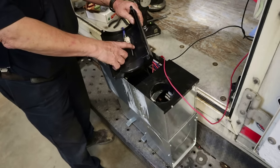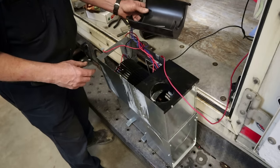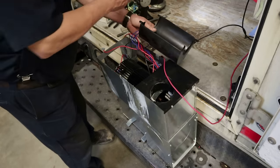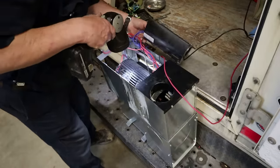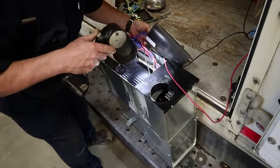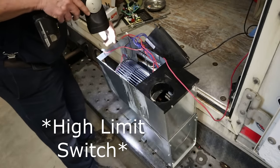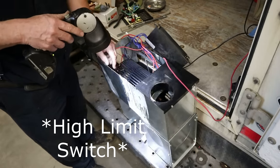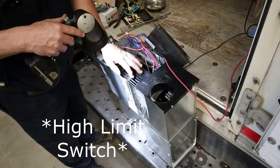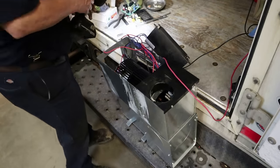There's our sail switch. Feels good. The sail switch is way down there under this squirrel cage fan. Let me get a meter — we'll do some testing, because we're not going to throw parts at it. We're going to figure out what's wrong and replace only the part that's bad.